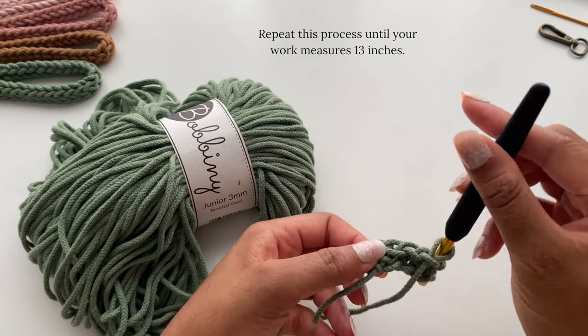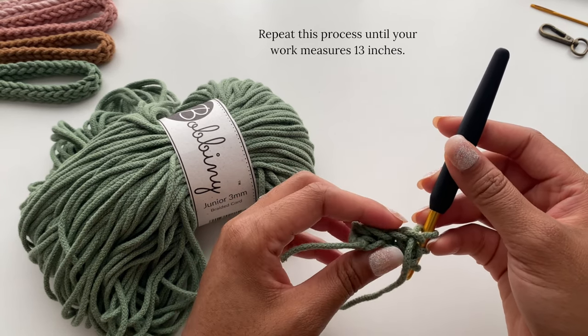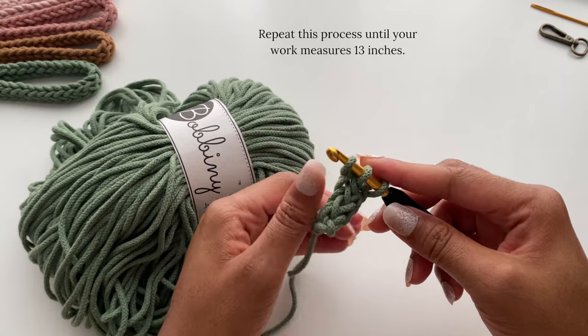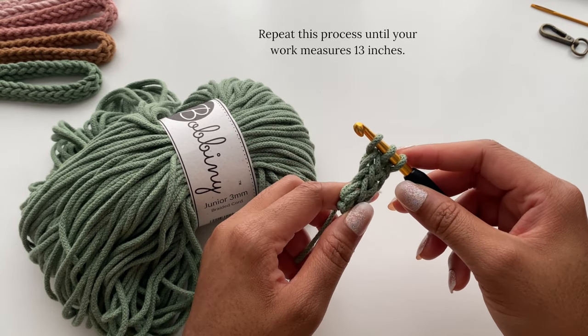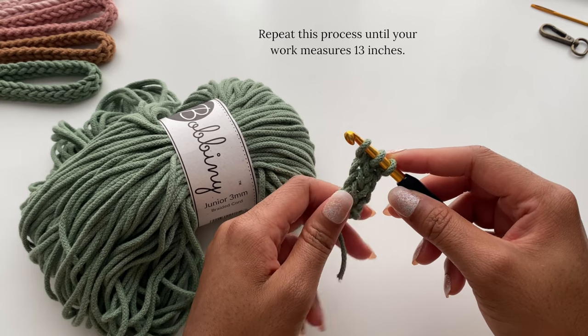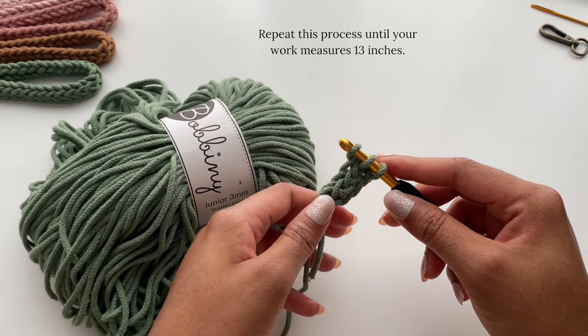I'm going to repeat this until my I-Cord reaches 13 inches. As I continue on, the back part will close up more and it'll be a nice flush I-Cord. I'm going to speed through this part and then come back once my cord is 13 inches.